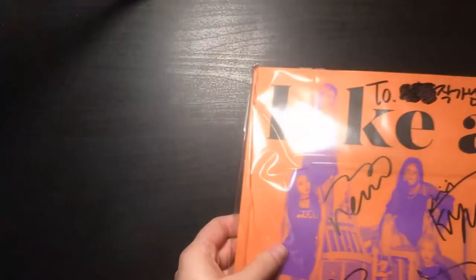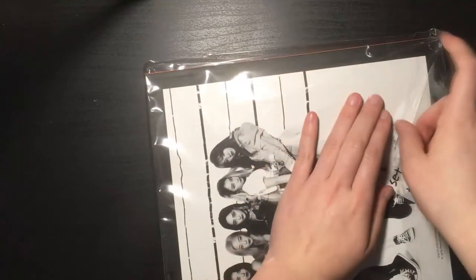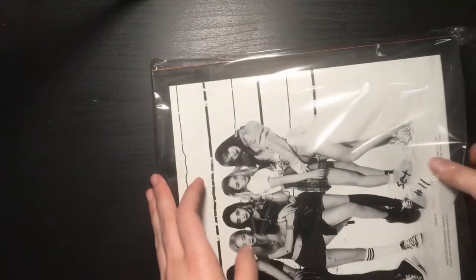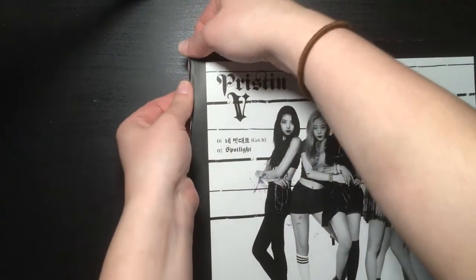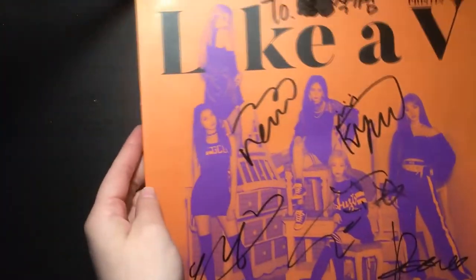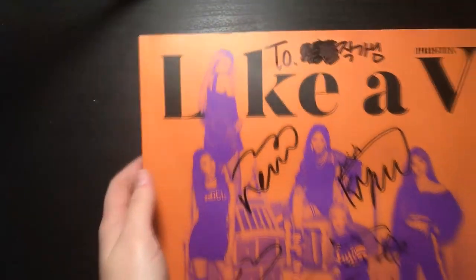Maybe it wasn't that bad of a choice because this one is kind of not the best. We're going in reverse order of when these came out. Like I said, this is the worst one — it's very very damaged on the top right here. There are scratches all over it. It was dedicated to someone but they crossed it out.